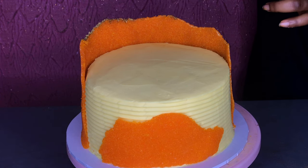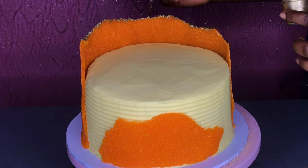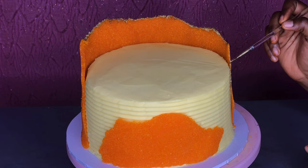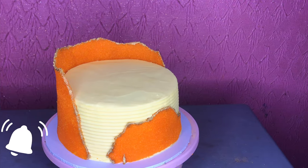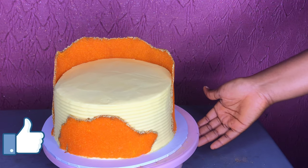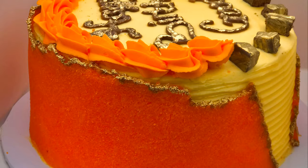If you haven't checked out my Instagram page, make sure you do — at severalest cakes. You can add whatever you like on the cake: flowers, chocolate, glitters — anything you desire. I like to use metallic gold paint because it really makes that part pop. Thank you so much for watching — subscribe to my channel, turn on the notification bell, like this video if you enjoyed it, and share it with your friends and family. I'll see you all in my next video!